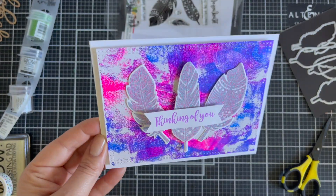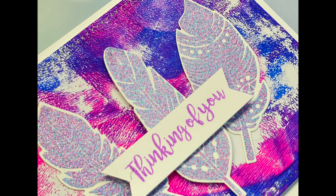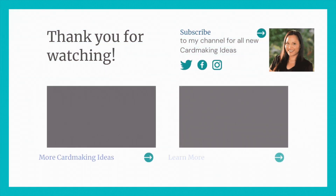Thanks for watching everyone. I hope you enjoyed today's card tutorial. All the links are in my product description below. Happy paper crafting, everyone — see you later!